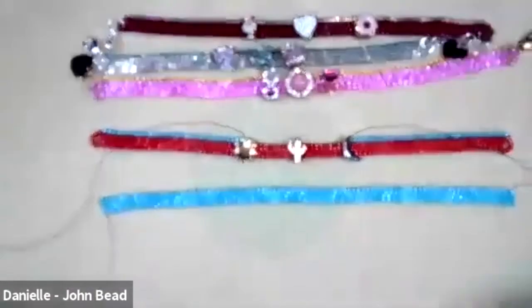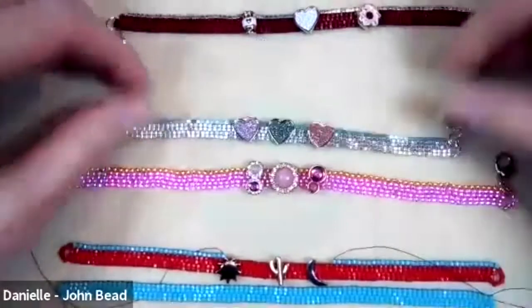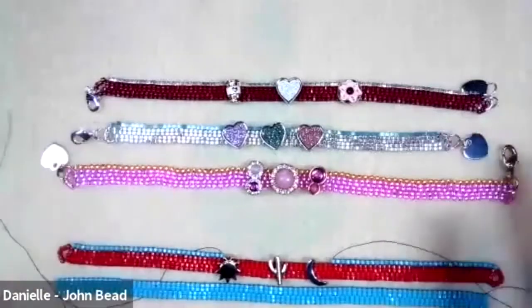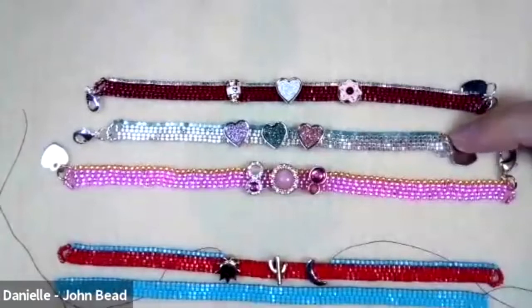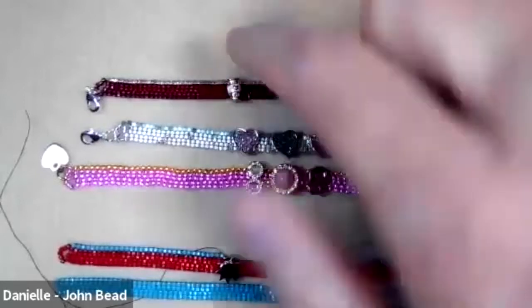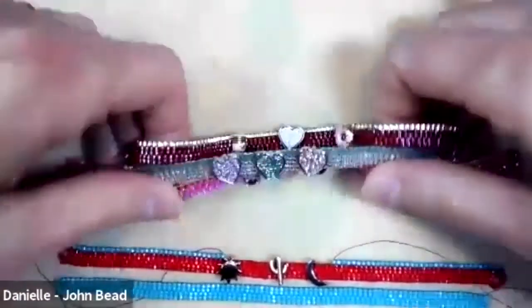I'm going to switch my camera and show you all of the components we're using - there are in-process samples and finished bracelets. For class today I'll walk through creating the band and the side closures, creating the brick stitch on top, adding the sliders and securing them in place with the brick stitch, and then finishing the other side.